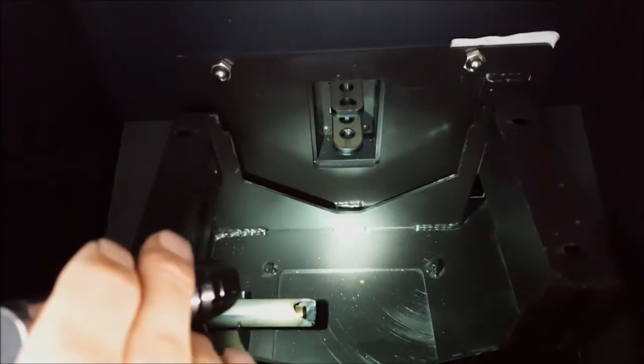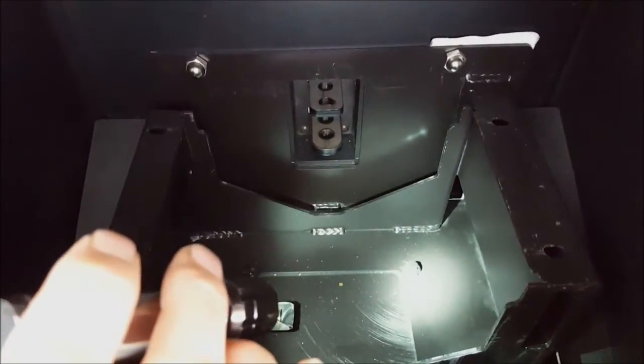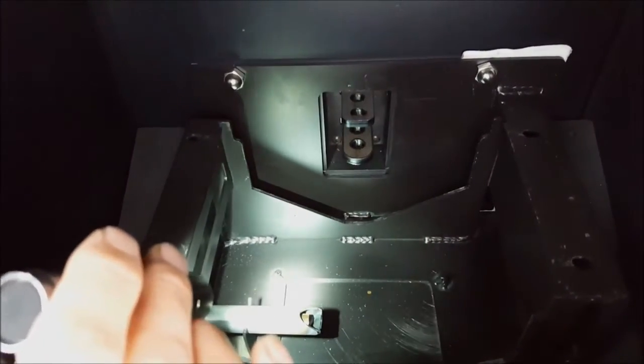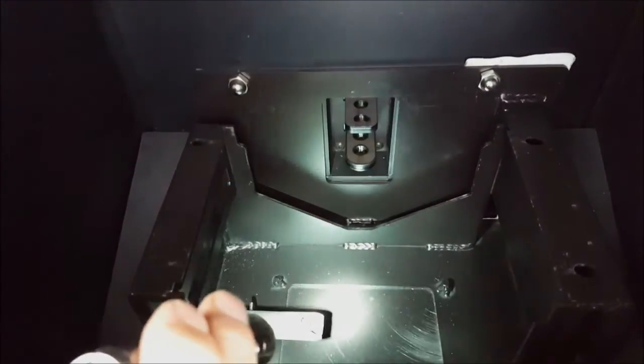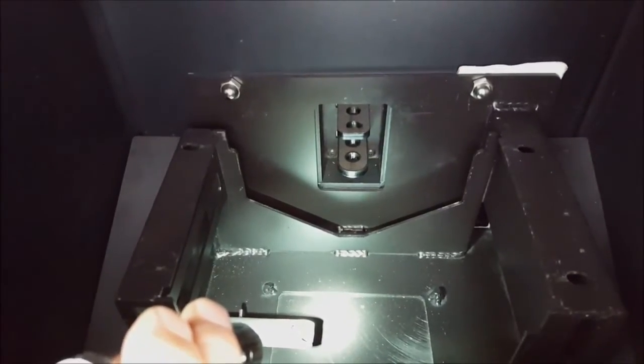This will expose the bottom of the burn pot housing. Once you go through and scrape the side walls of the heat exchanger, utilize a vacuum to suck out any debris that builds up in this lower compartment. Also, ensuring that you clean out the tip of the igniter, because it will help reduce the airflow restriction, which will give you more lifetime on your igniter.